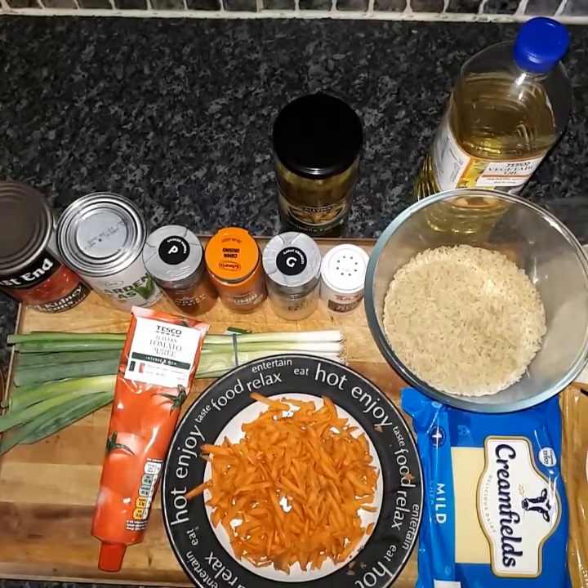How's it going everybody, I hope you're doing well. In this video I'm going to show you how to make burritos — extremely filling, very straightforward to do, relatively basic in terms of ingredients.